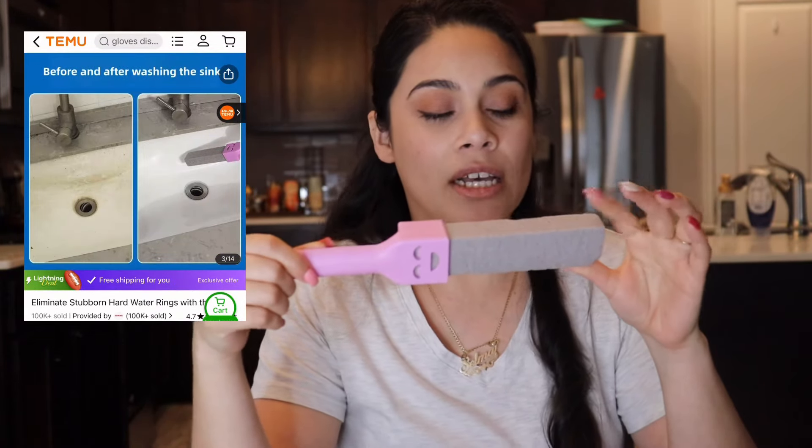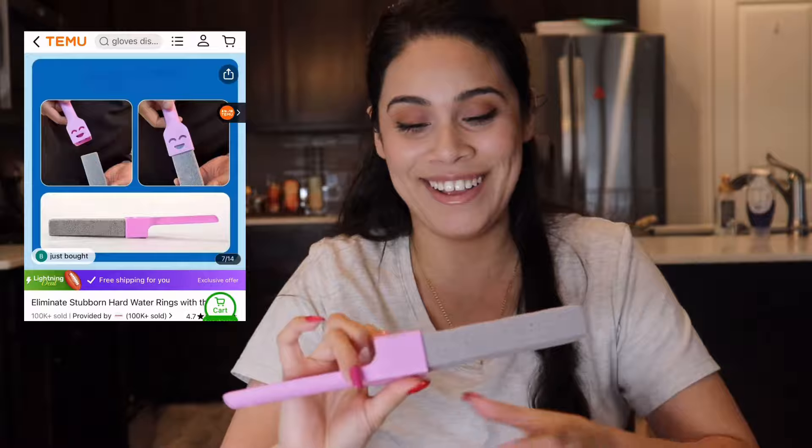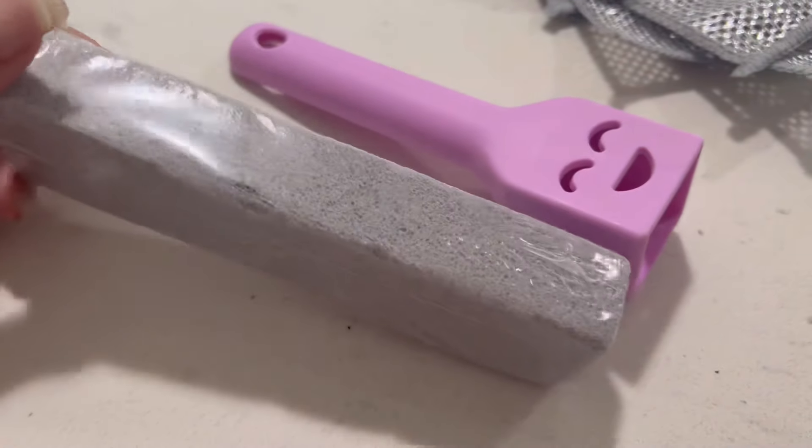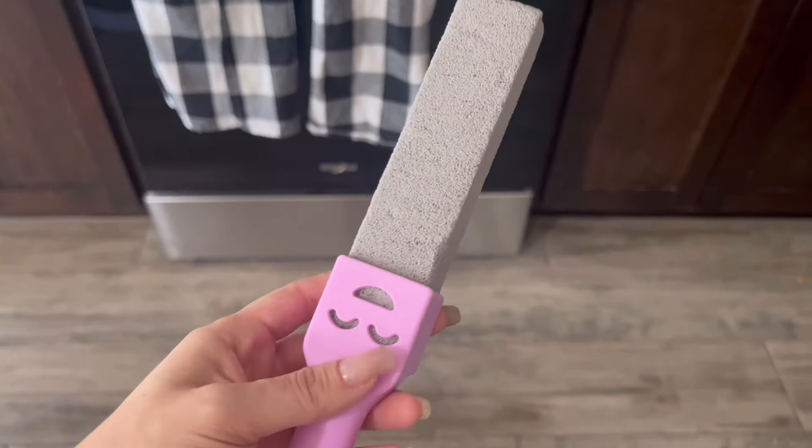This was $3.99. The next item is this pumice stone — I already messed up trying to take the plastic off, but it's fine, I'm going to use it anyway. It has a handle, and it can be used to clean the toilet bowl and remove hard water stains. I plan to use it in my oven since I've been doing a lot of baking. If I don't have to scrub my life away, they should do the job, and for a dollar 49 cents — why not give it a try?